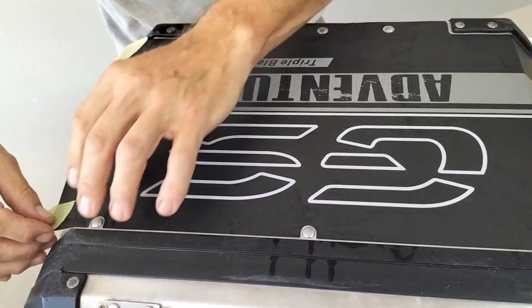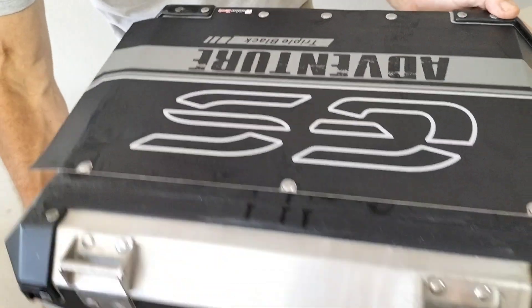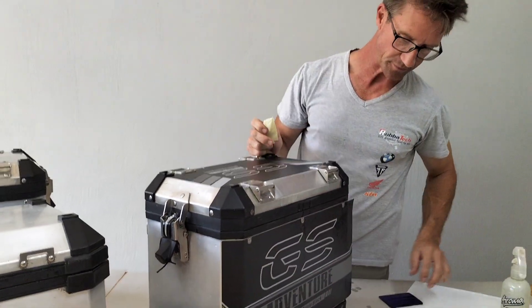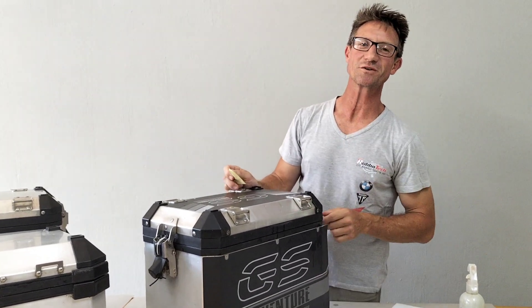And here we go — that's our end result. Thank you very much. Thanks for watching. I'll see you guys next time.